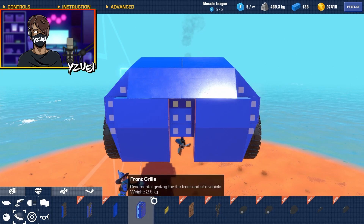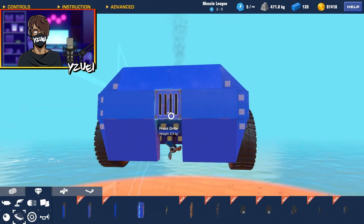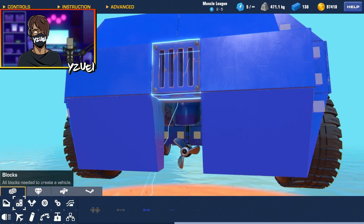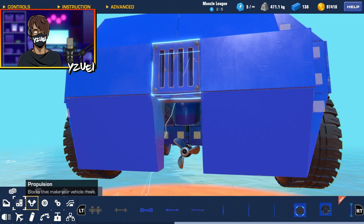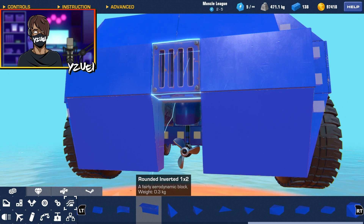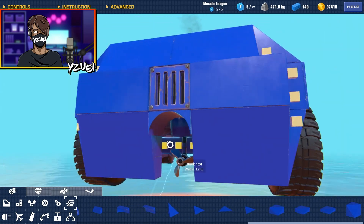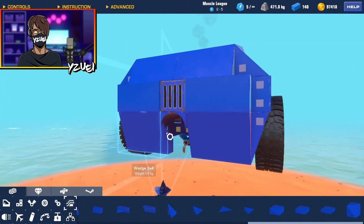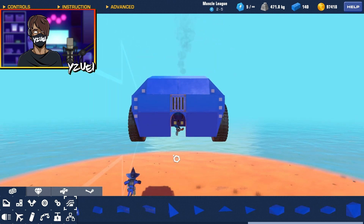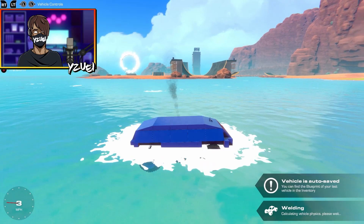To fill in this gap here I'm going to use the front grill found in the accessories — slap one right there. I'm going to delete this one by two and swap it out for a rounded inverted wedge piece, so now it kind of looks like there's an escape tube for the underwater propeller. I just want to give this a quick test really quickly.